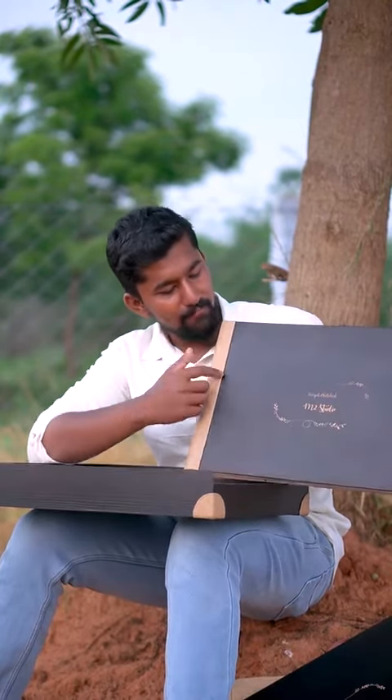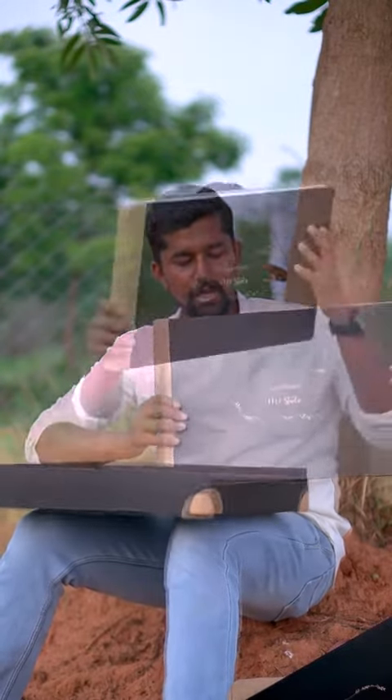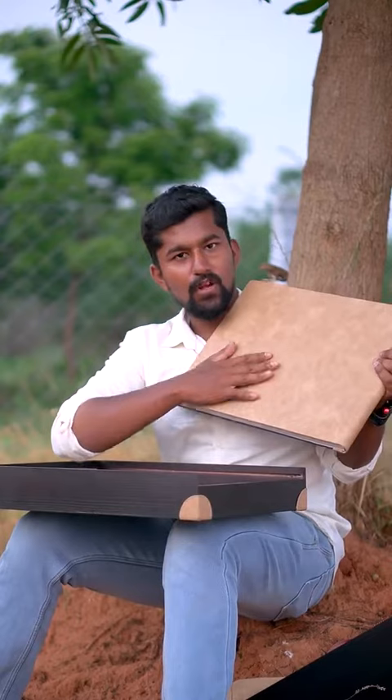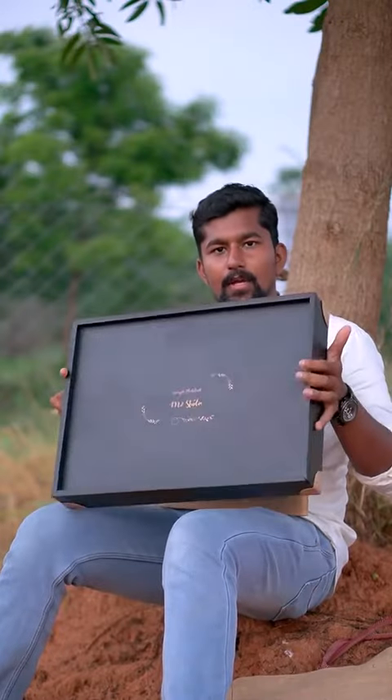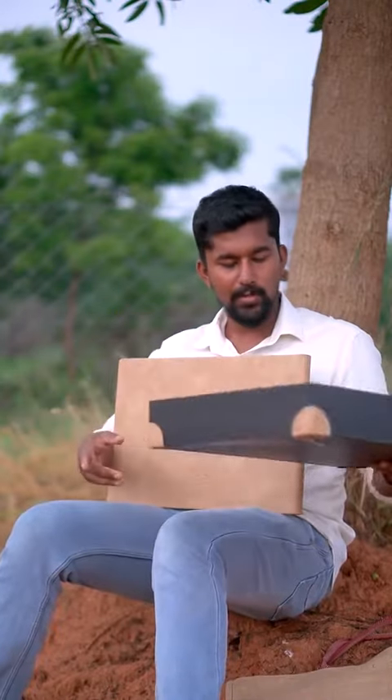This side is full of wood. This side is full of leather. This is the original leather. This is the art card, this is the box or the bag.